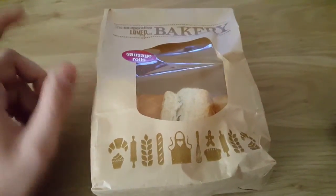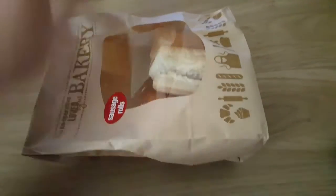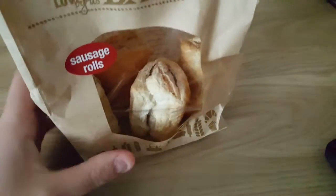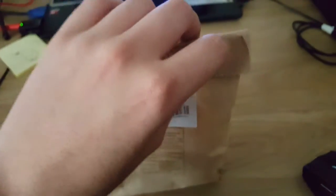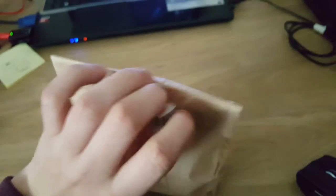The packaging is quite normal, as you can see. It's a bit awkward to open, but let's try one. They look ordinary.